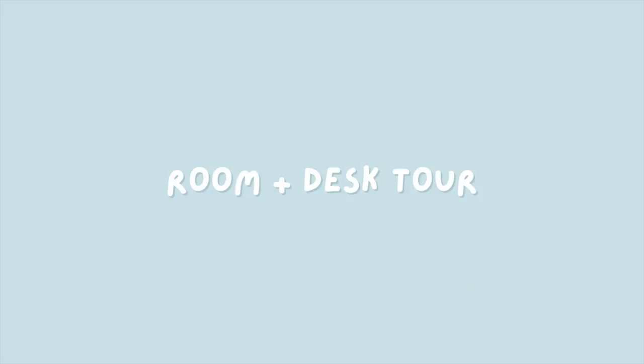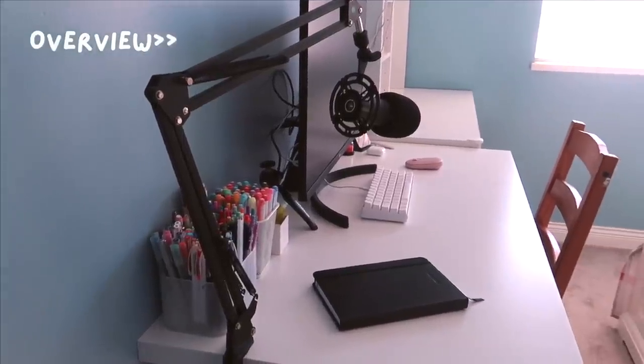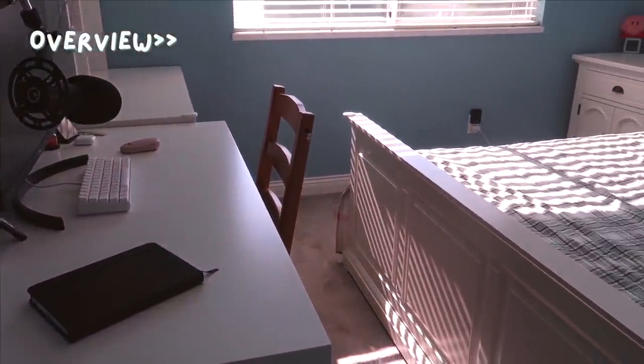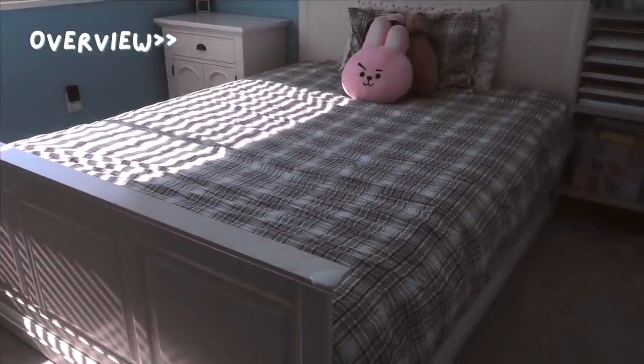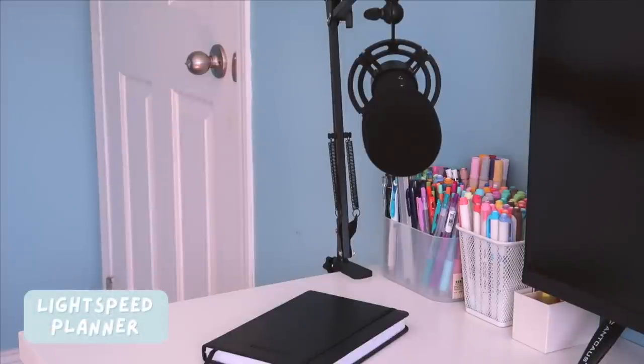Moving on to the actual desk and room tour. First, here is a general overview of my room: from the left I have my entire workspace, followed by a bedside table, my bed, and a shelf on the right. Let's begin at the left of my desk, where I usually keep my tripod — which I'm recording with right now — my microphone for recording voiceovers, and all of my stationery items and a planner.